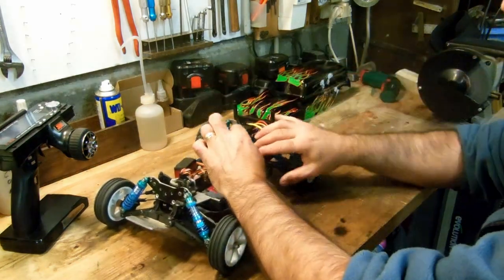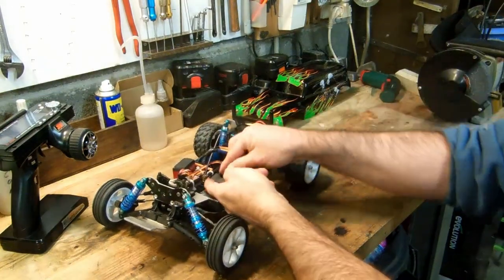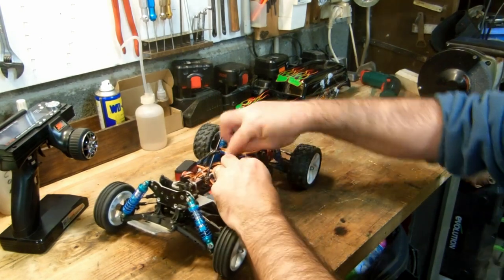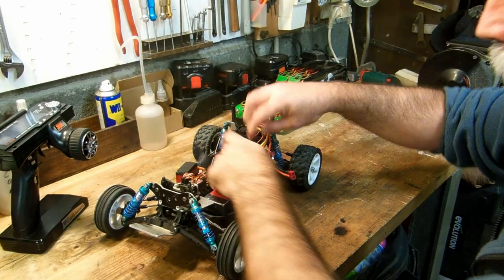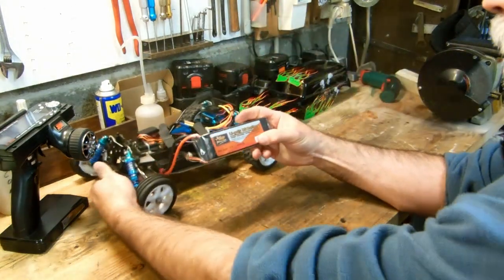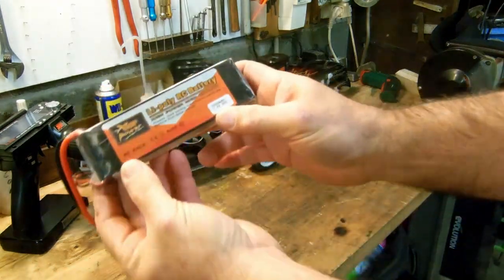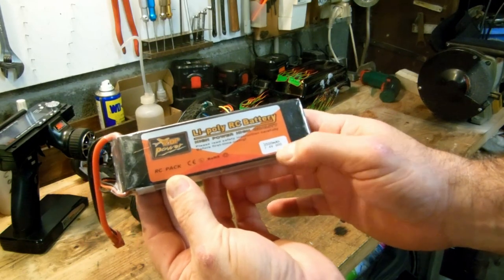So since that happened on 3S, I said — let's be reasonable and buy a small 2S battery. So I bought a 2S battery that I do not recommend at all. It's a very small one — a ZOP Power, 3500 mAh, 60C.